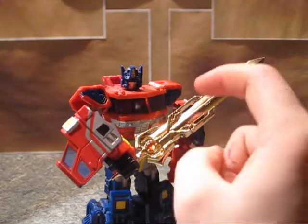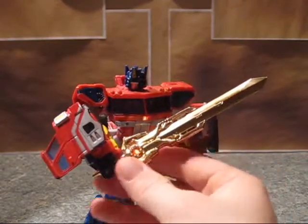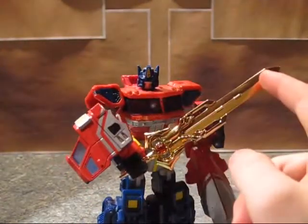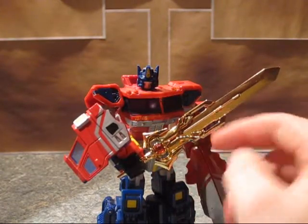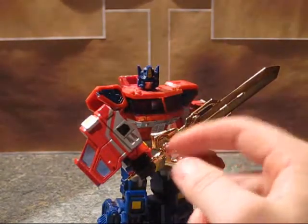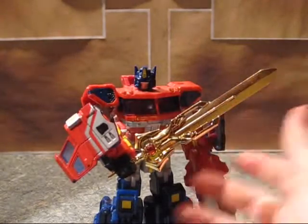Highly recommend any version of this sword — it's very cool. Some of them have a slightly different hilt, painted in a more flat finish, where this one is more metallic and completely reflective.